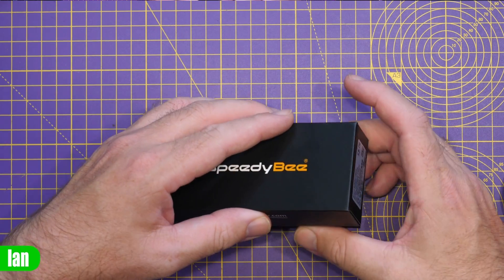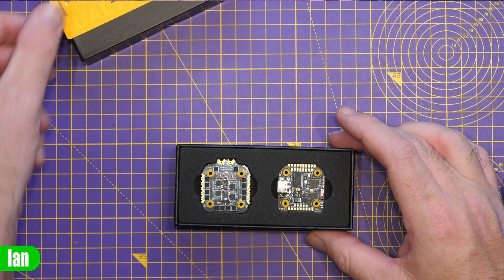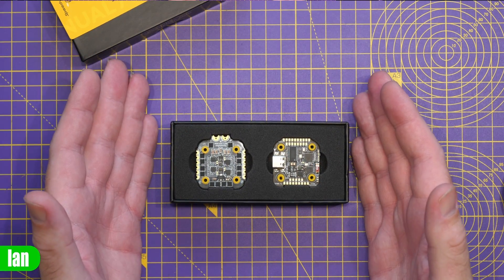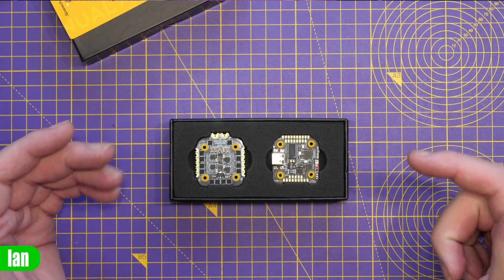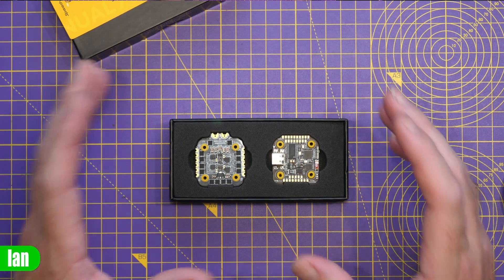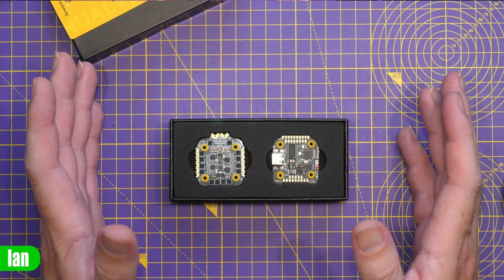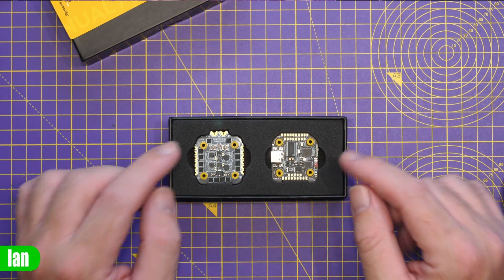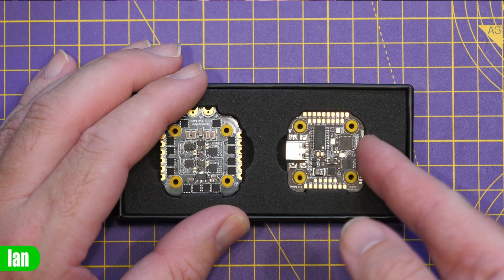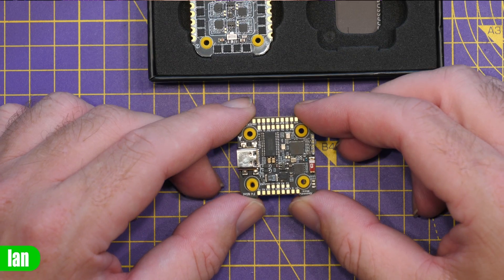The SpeedyBee F405 Mini is a new version of the stack. It is a mini stack fitted with a 35-amp ESC and has a smaller 20x20 mounting pattern. It's designed for aircraft sizes maybe two to four-and-a-half to five inch, but there really isn't a reason you couldn't use this on a five-inch quad if you wanted to. Whilst this is a mini stack, it certainly doesn't disappoint and comes with all the features you'd expect from a SpeedyBee flight controller.